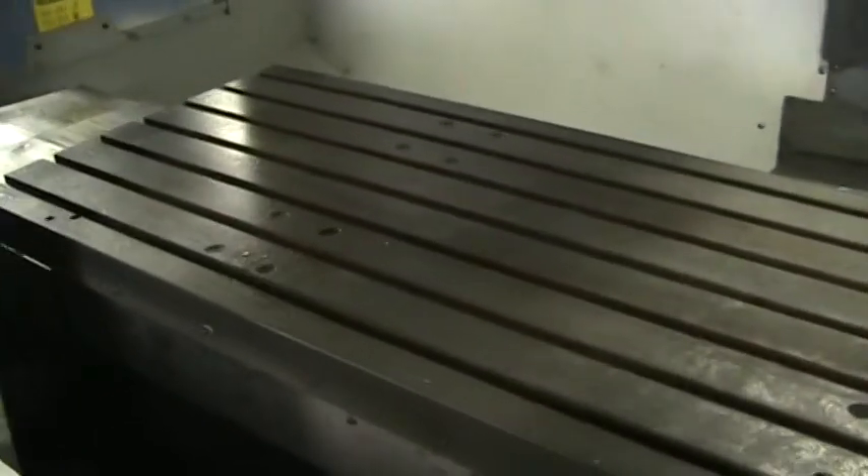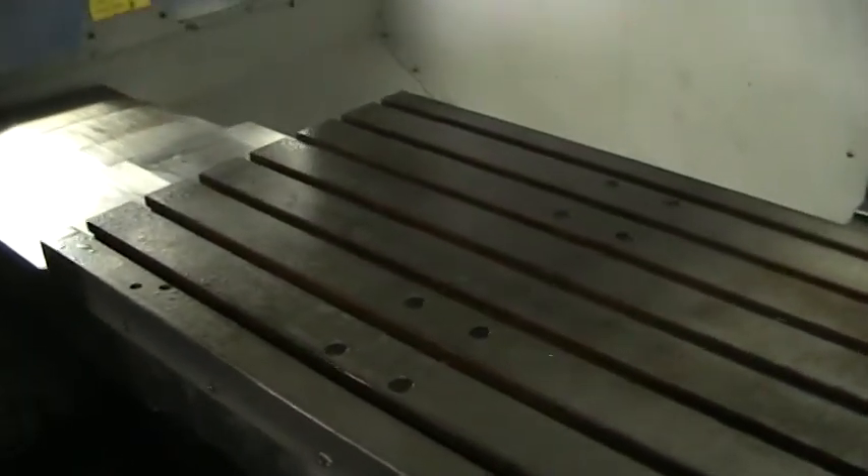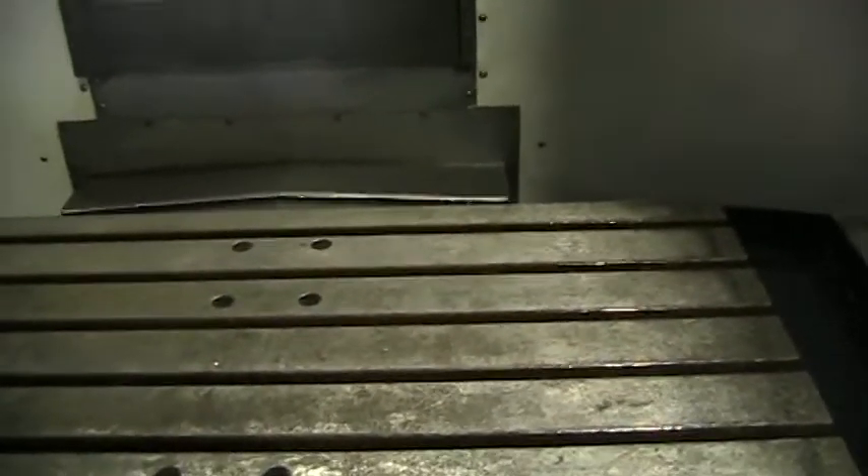This is our X axis. Going the other way. We will go ahead and do the Y axis, going back the other way.